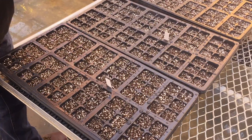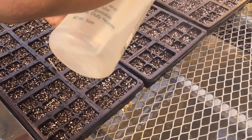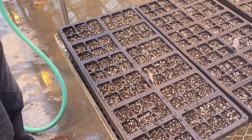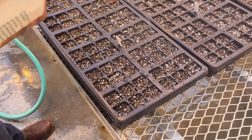The next step is to mist with a spray bottle. That just adds a little bit more moisture right to the surface and helps filter the seed down into a little nook and cranny in the potting mix.